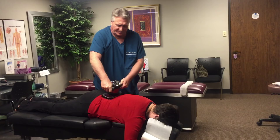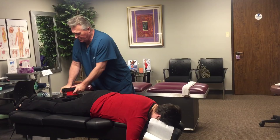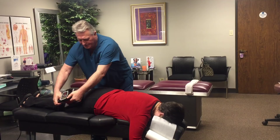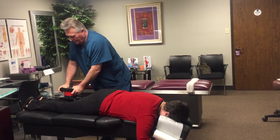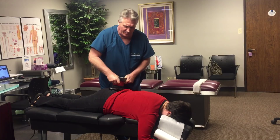Every person who comes in here to Advanced Chiropractic Relief receives unique individual treatment for what their issues are and what best helps them technique-wise. I use a combination of Palmer Package, Diversified, Gonstead, Thompson, and chiropractic biophysics, combined with my own technique — Johnson's biomechanics — which we will actually be teaching to other chiropractors in the coming years.